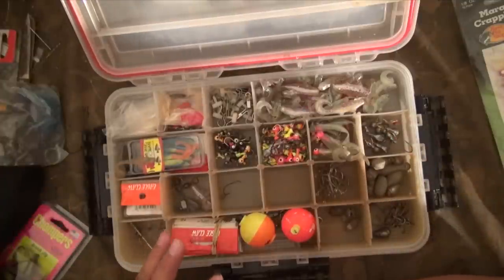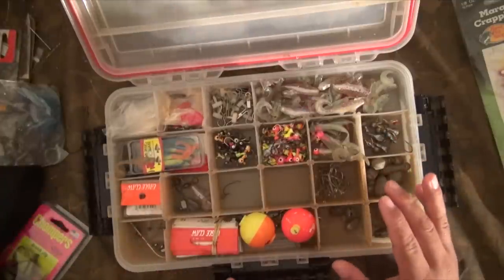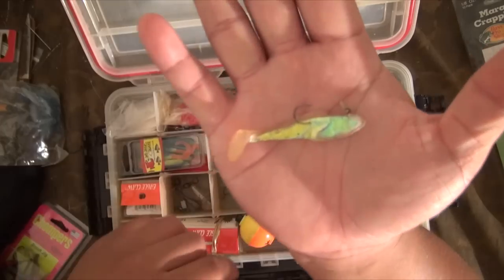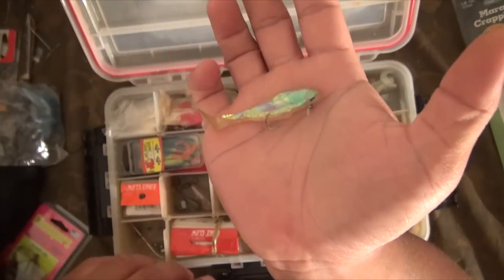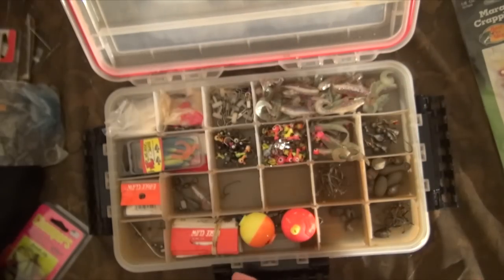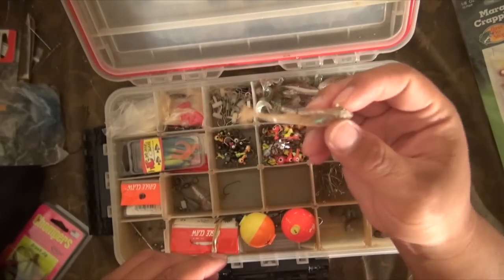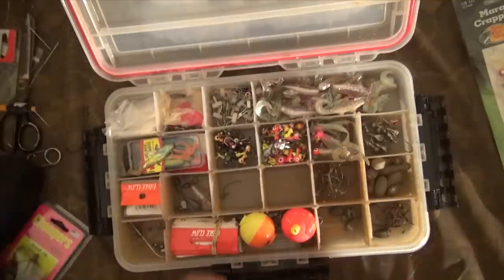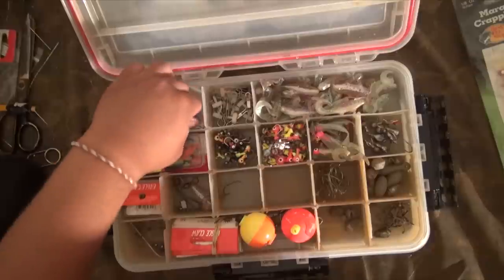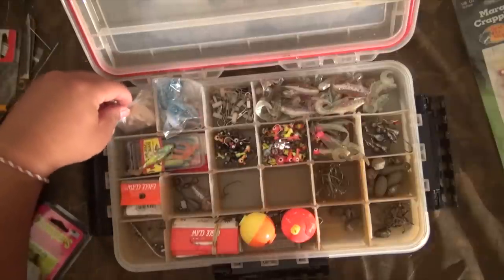So I've just gone through my plastic jigs. This is the swimming stuff that I was telling you guys about — I'm not a big fan of the swimming stuff. To me, it just doesn't have enough action. The only thing you really see is just the tail moving. Not a big swimming lure person. I know Hybrid Killer kind of is, but he still prefers the jigs.